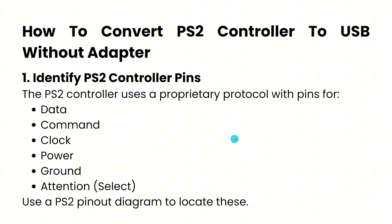The first thing you need to do is identify your PS2 controller pins. The PS2 controller uses a proprietary protocol with pins for data, command, clock, power, ground, and attention. Use a PS2 pinout diagram to locate these.